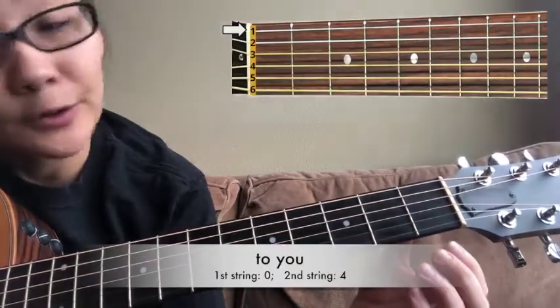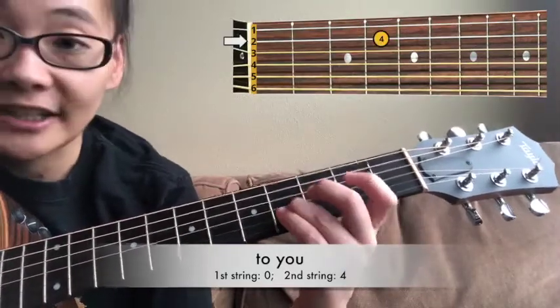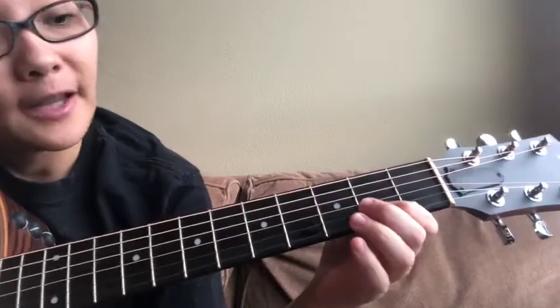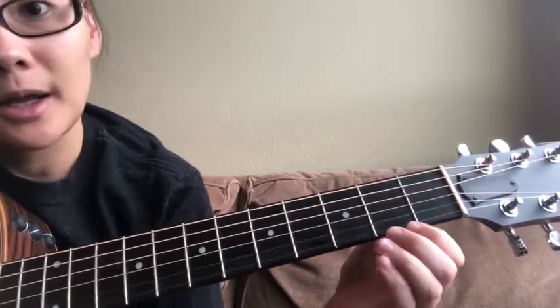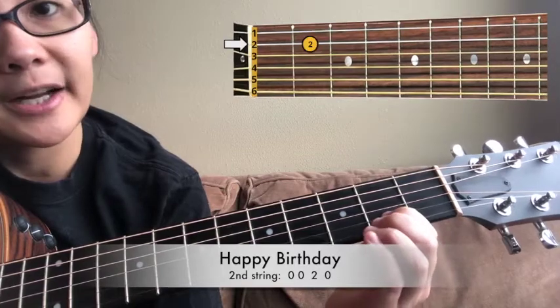And then 'to you,' you go to your first string, open. And then second string, fourth fret. Then we go back to open second — birthday — fret two.